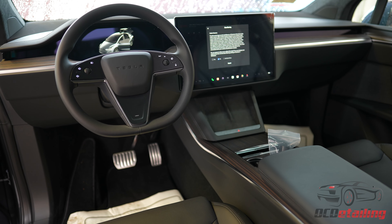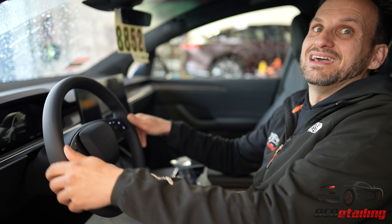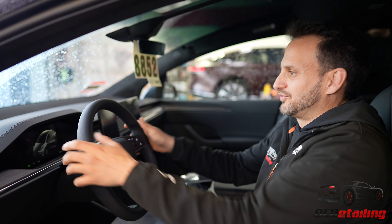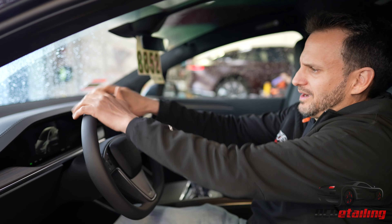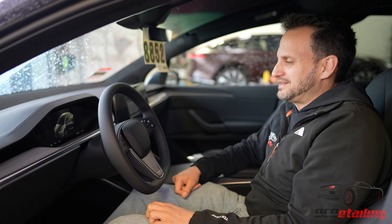Other than that, all the buttons are in the same place. I will say — I'm so used to driving with a yoke in my Model X — it felt very strange moving this car around the parking lot. I was like, why do I have a round steering wheel? But yeah, thanks for watching. I'm Joe with OC Detailing.